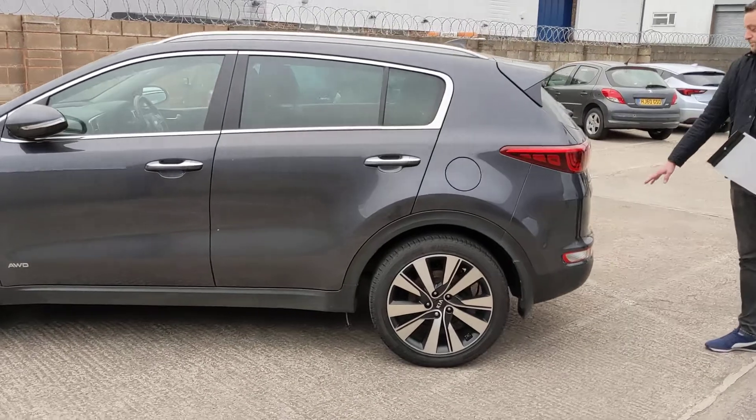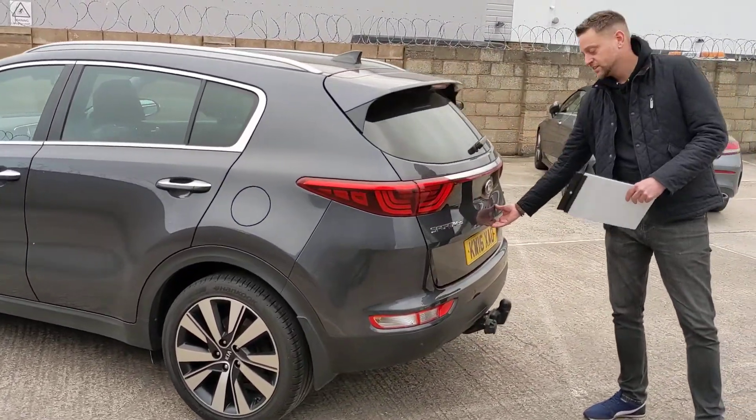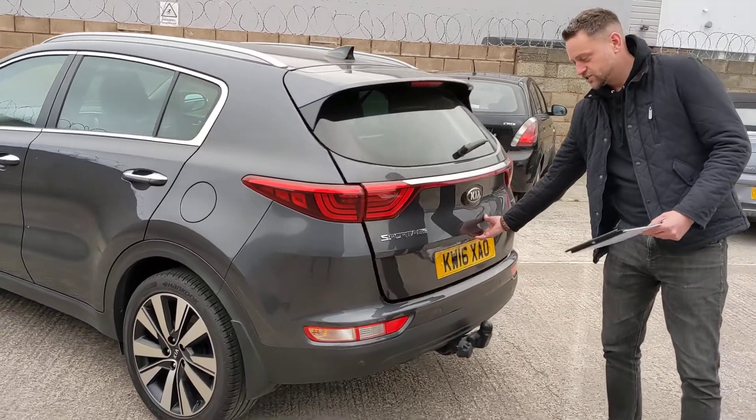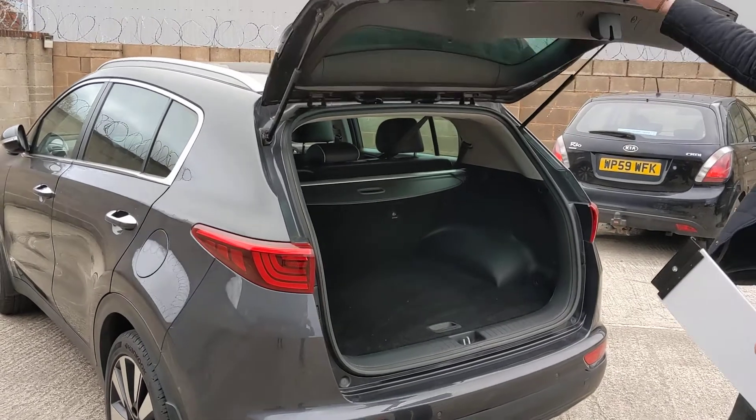Moving to the rear of the car, this particular car has also got the added bonus of a tow bar, which is part of the rear sensors. You can also see the car's got a rear camera, which I'll demonstrate inside in a moment.